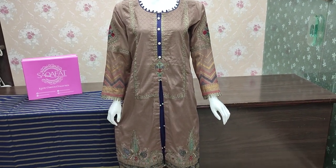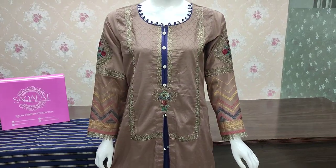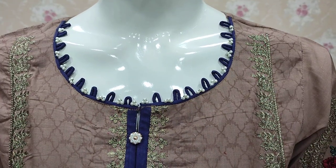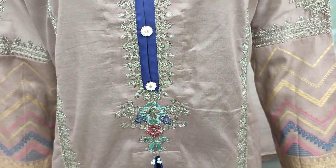Assalamu alaikum everyone, Abdul Qadir here in the Sakafat collection where the cotton fabric is launched. This is the stitching style. This is embedded in self-fabric. This is embedded in embroidery.